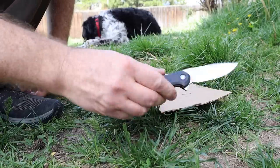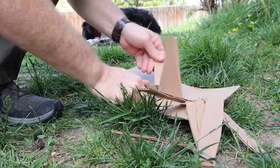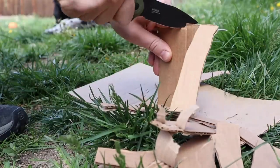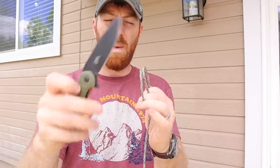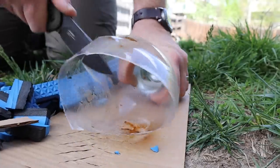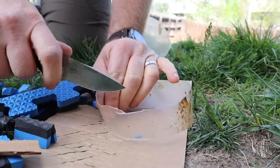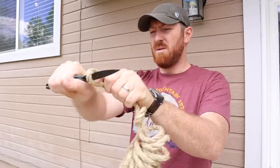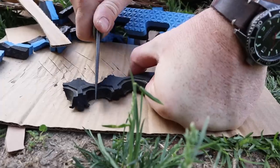The D2 steel has been Rockwell'd at 58 to 60. I've never had any issues with D2 from Steel Will — they do a good job with their heat treats. During testing, I went through cardboard, hit the ground a couple of times, and put a little roll on the full size. I used my Pocket Work Sharp field sharpener — literally about 15 passes on the diamond stone, some ceramic, and it was back to brand-new razor sharp. D2 from Steel Will is easy to work with.